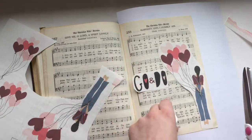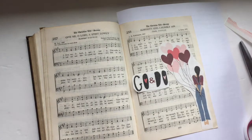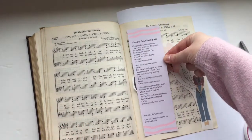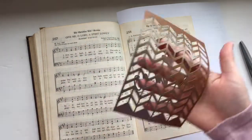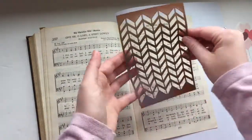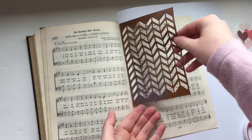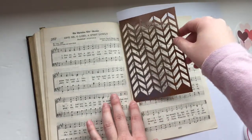I printed out some of the elements on clear sticker paper and was playing around with which elements I wanted to use. I thought about using the globe that has a bunch of hearts on it, and I really liked this 'go and do' phrase, so just messing around with some of the different printables. Today I'm going to be using a stencil.